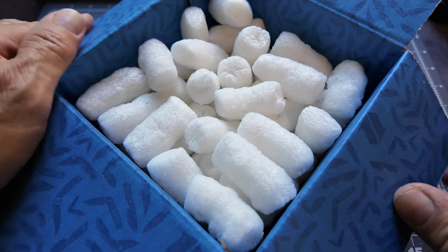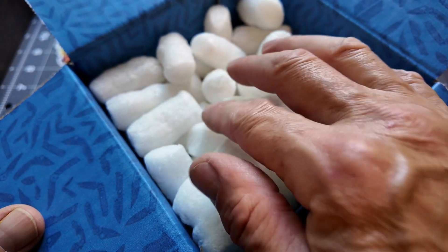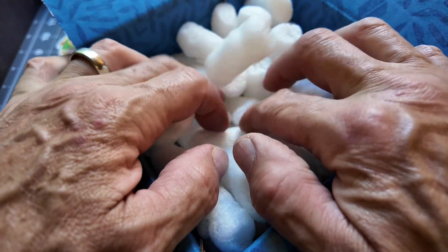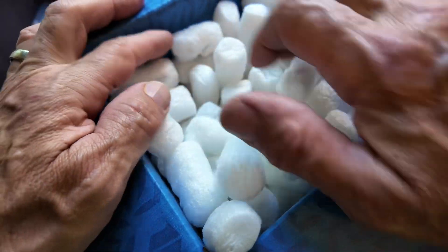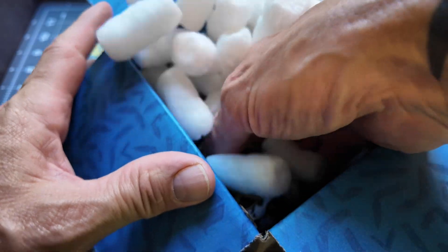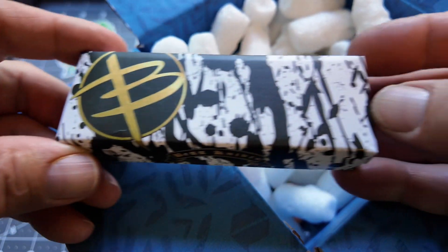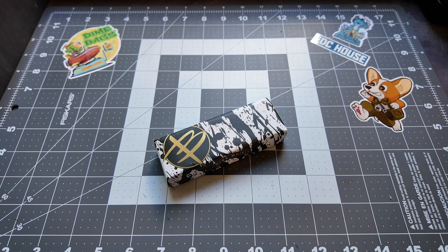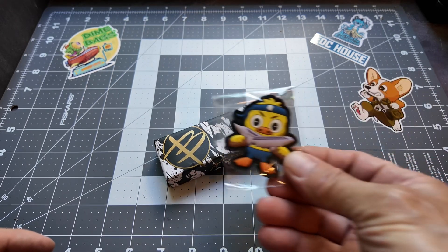I always like opening these boxes because it's so nice — you could get something really special in there and you just don't know what it is. We're digging... oh look at that box, that's really cool. I'm not seeing my patch, guys. Oh, I found the patch — I had to dump all the bubbles out on the ground.